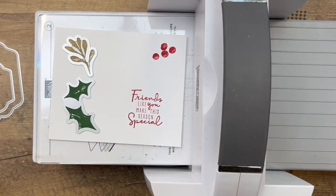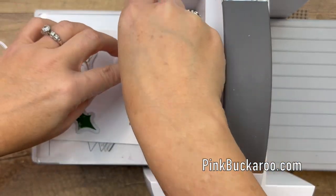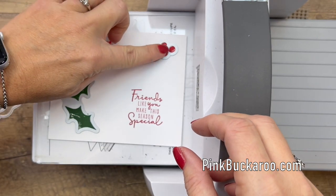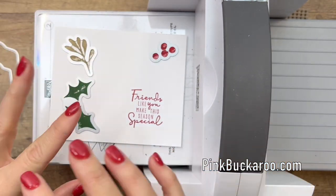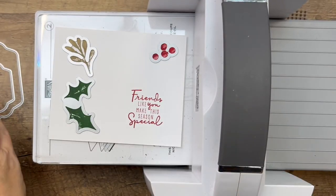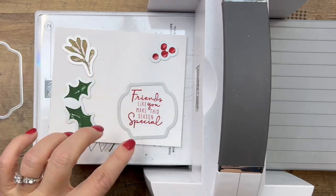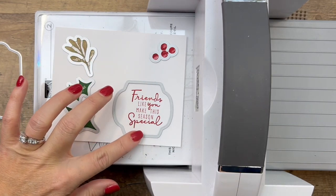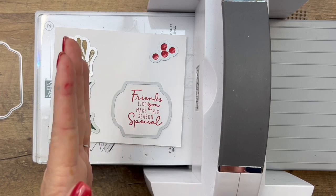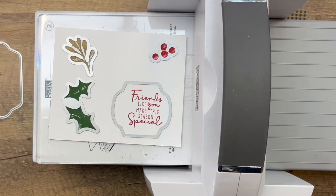We need the holly leaves, and the little stem — there's a big long stem and a little stem, and we're just using the little one. Here are the berries. There is a die to cut out just the berries and also a die to cut out the berries on the stems. I'm going to position the sentiment over to the right so we can put our little cluster of decorations on the left side.